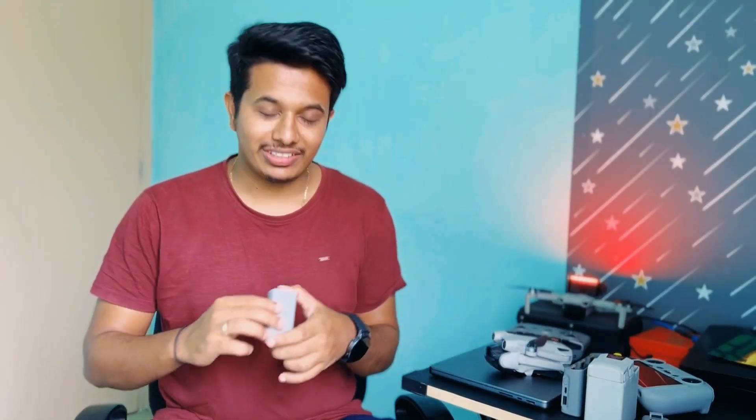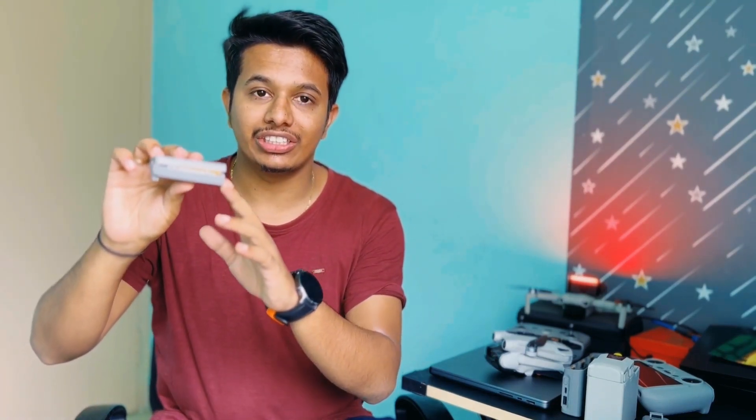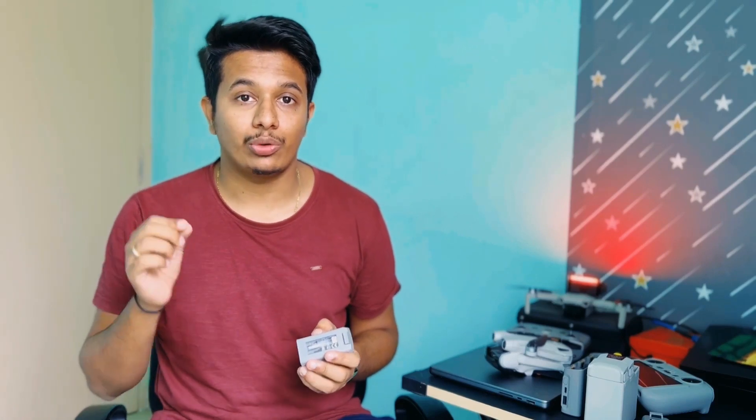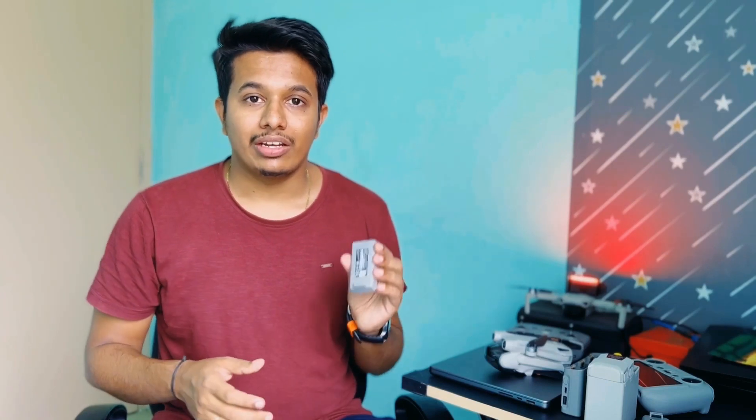Hello guys, welcome back to another video. Hope you all are doing good. So here you can see that one of my DJI Mini 2 batteries is really in bad condition. The seals of this battery are coming out of the case. If you ask me how long I have been using this battery, approximately 3 years now and I have got a battery cycle of around 210 battery cycles, which is really a good figure. DJI claims that we can get 200 to 300 battery cycles out of one battery, so I feel 210 cycles is a really good number.